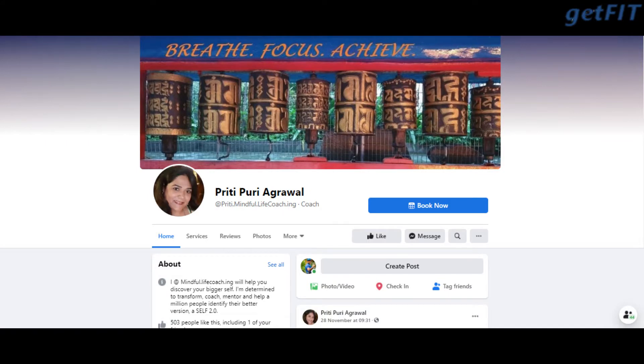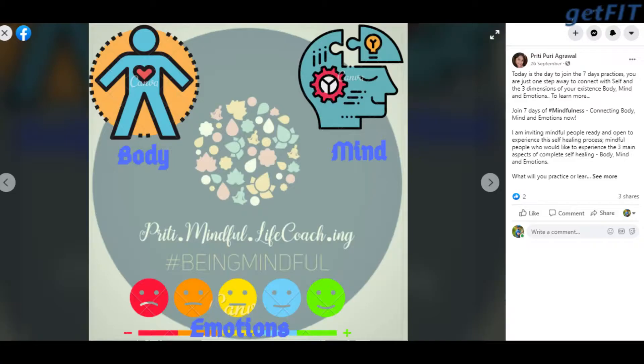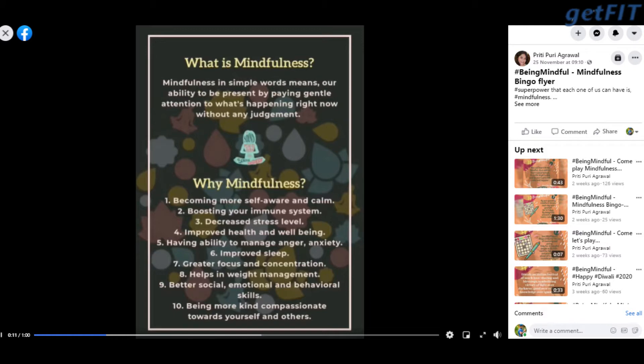Namaste everyone, hope you're all doing great and safe at home. Today we are bringing you a mindful yoga practice of about 10 minutes. My friend motivated me to make this video. She is a mindfulness coach who keeps bringing mindfulness practices to people, and people are experiencing great benefits. If you have any queries, we are sharing the link and you can contact her anytime.